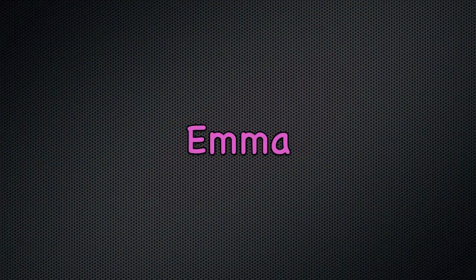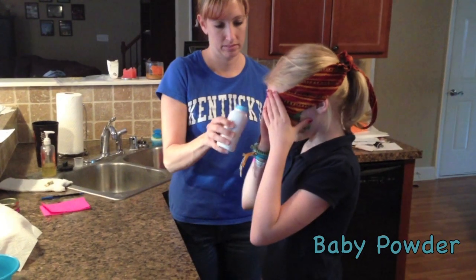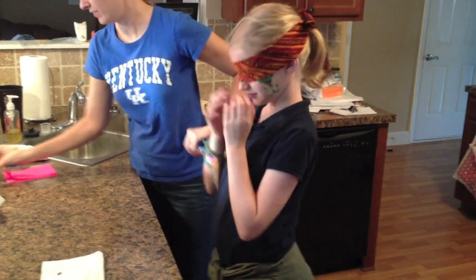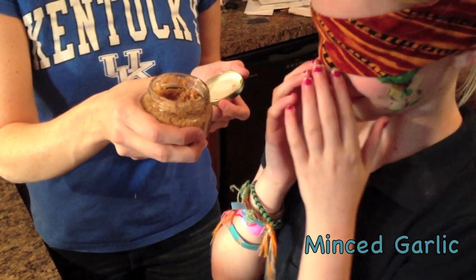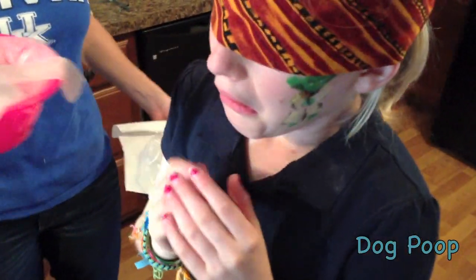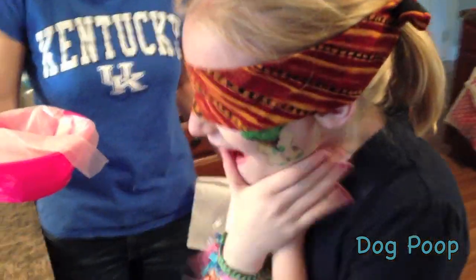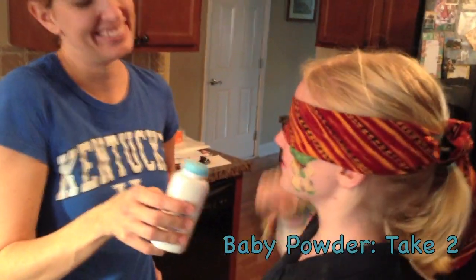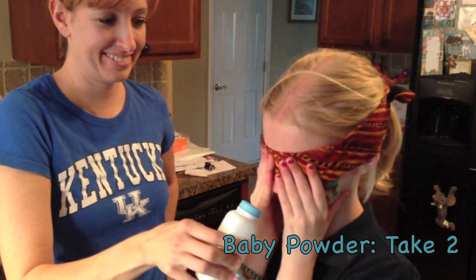Smell. Is that laundry stuff? No. Pass — I've smelled it before. Is it soap? No. Next one. Oh gosh, is that some sort of seasoning? I can't tell you, just guess. I don't know. Pass. Smell. Do you want to smell again? I don't know what it is. Go back to the first one — smell. It smells like... Fifteen seconds. Isn't that laundry detergent, the little pebbles? No. Three, two, one — time.